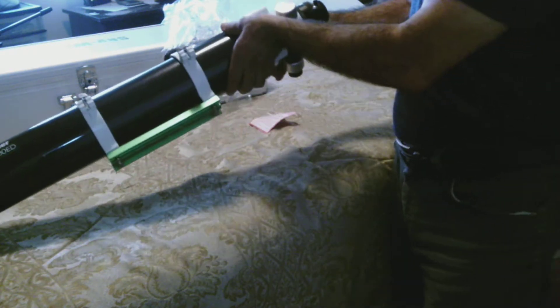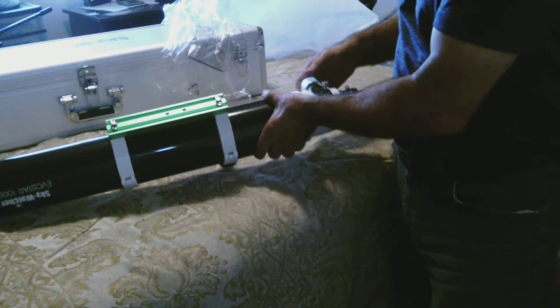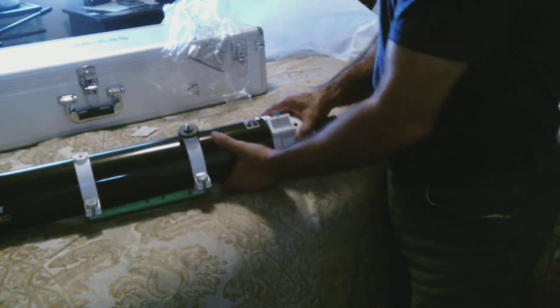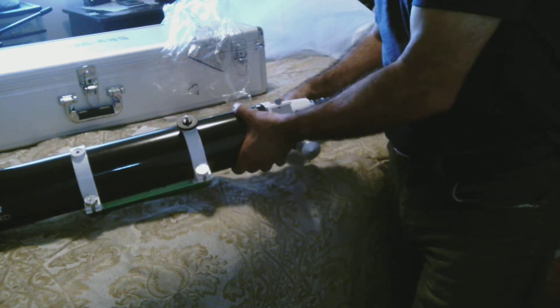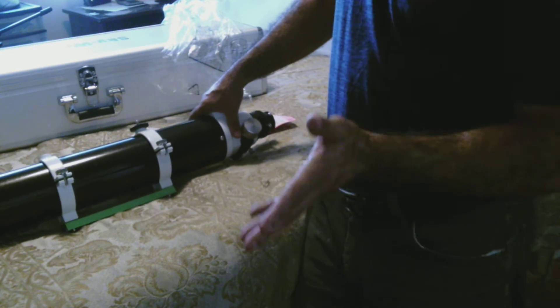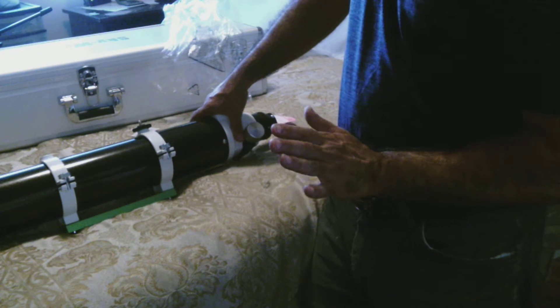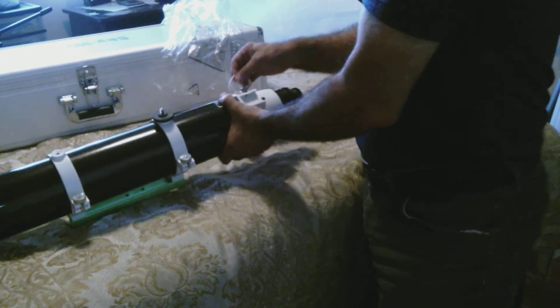Let me check out the focuser. It is a 2-inch Crayford focuser, dual-speed. Just like when I tested the 6-inch, this looks like it's a better, improved focuser. From previous older models - all these Synta focuser refractors, the GSO ones - they're okay for what they are, but this one looks like it's been improved. It feels pretty good quality. So for anybody starting out who wants an apochromatic in a 4-inch size, this is worth noting.